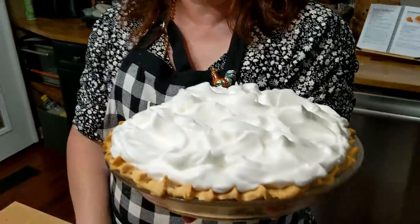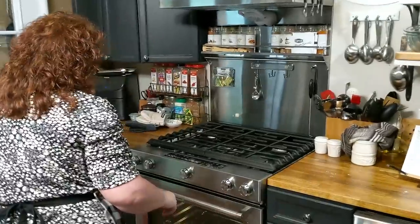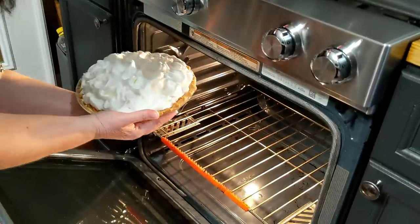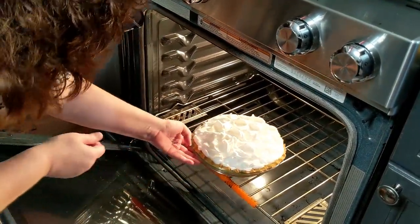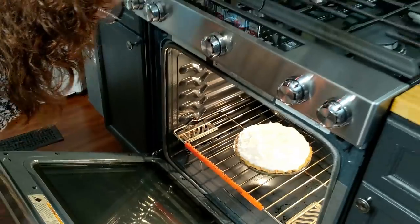We're going to get this in the oven and bake it at 350 degrees for about 15 to 20 minutes. I do put my rack down low just for the videos, but normally you would want it in the middle of the oven.